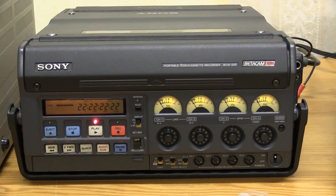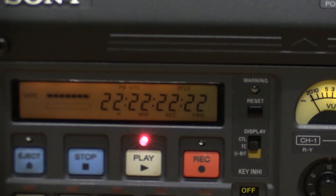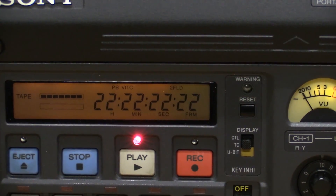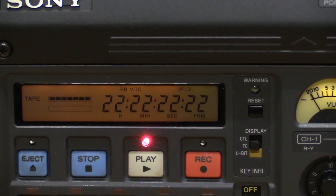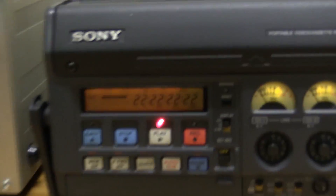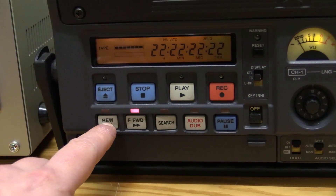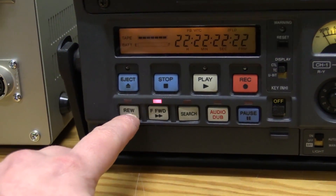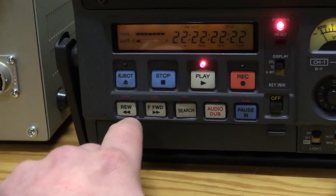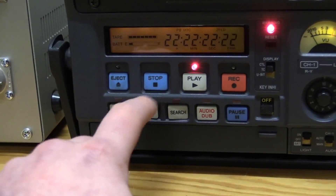What I noticed when I turned it on today: the timecode generator doesn't run anymore. Instead, it just shows everything as 22 — it's just stuck on everything 22. It won't do anything. I did notice that you can, if you have it in fast-forward... now it won't even do that anymore. That's weird.